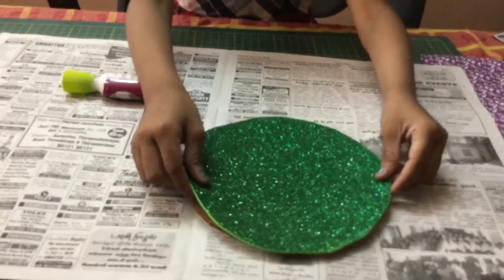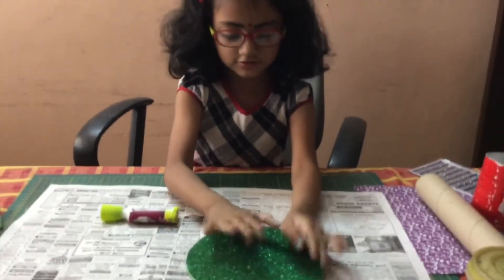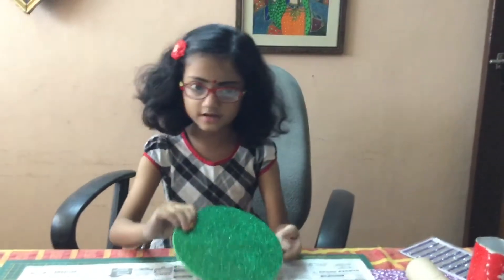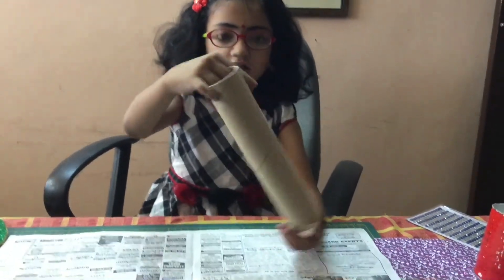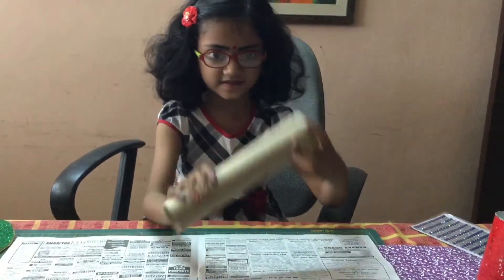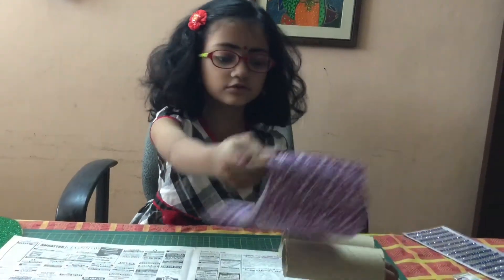Whoa! Let's let this dry after some time. With the help of your mom, it will be hard to cut this tissue roll into two half pieces. Now we have to take these two and stick them with glue.